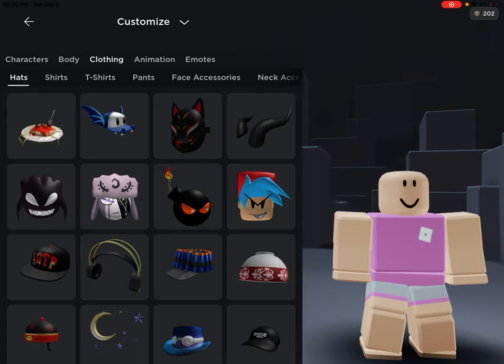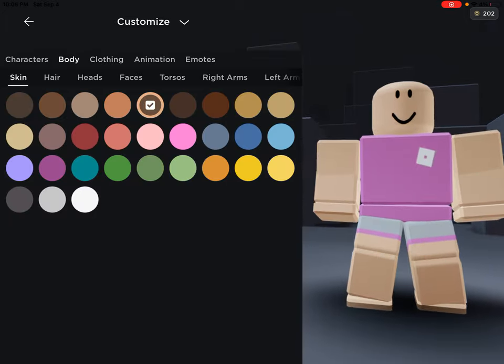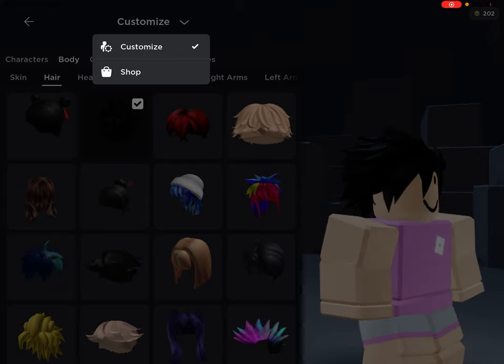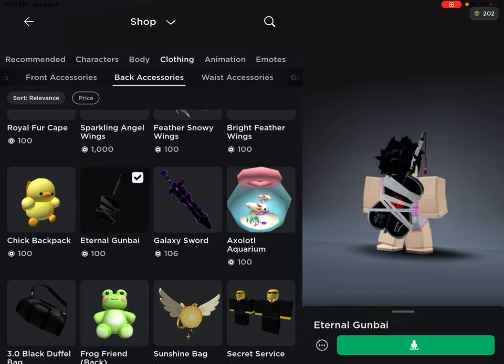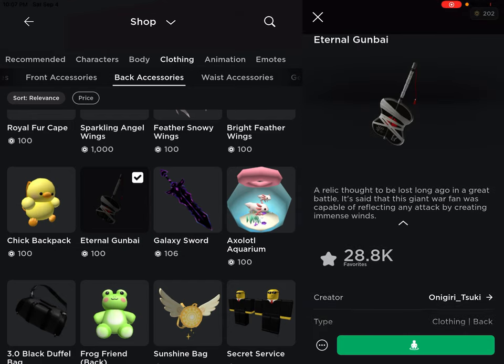Anyway, back to the video. This hair looks kind of like Obito's, so I might be making Obito later. For the back accessory, it's called the Eternal Gone By — it's from Naruto.